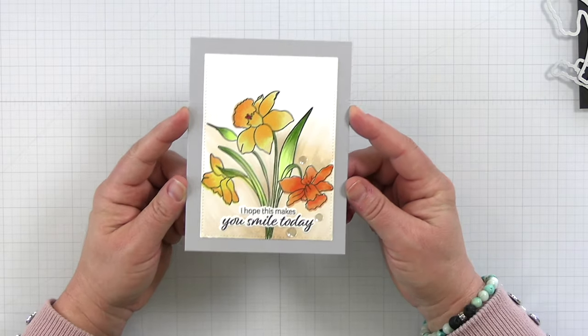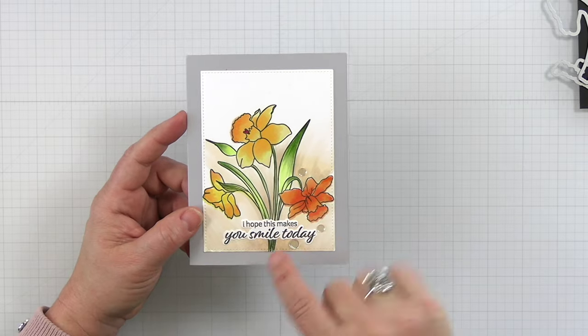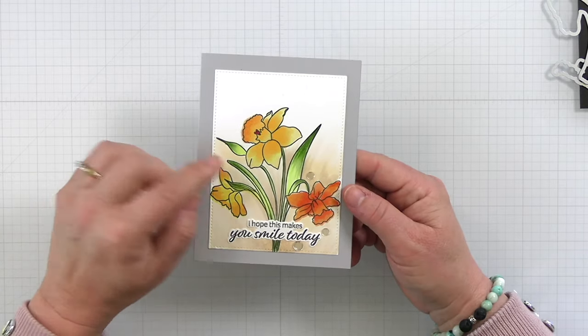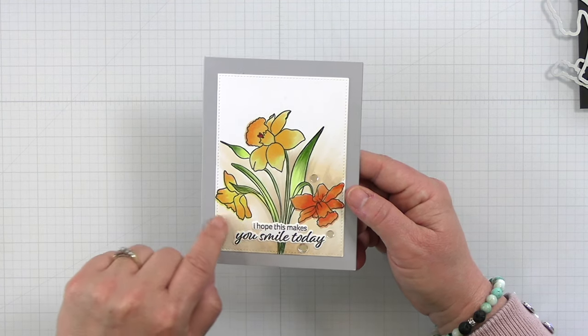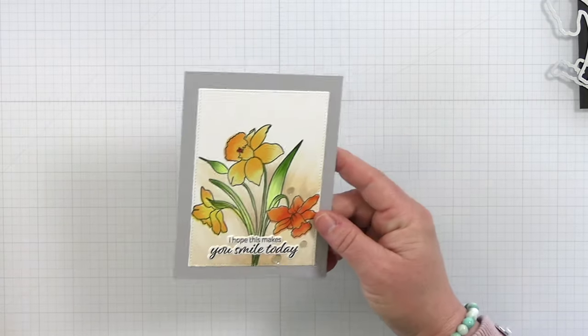I think this card is my favorite — I absolutely love it. I did a little bit of Copic marker coloring, and I just love that 'I hope this makes you smile today' sentiment die cut out. Look at that organic shape — how fun is that? I absolutely love that.